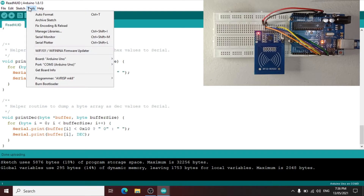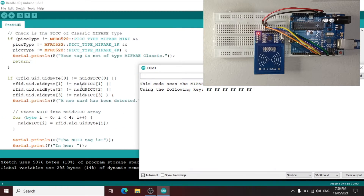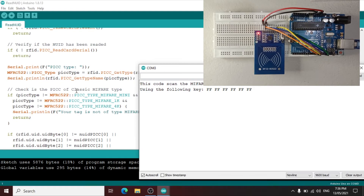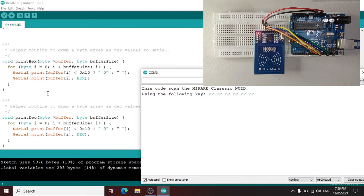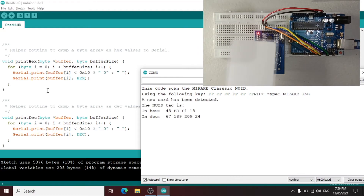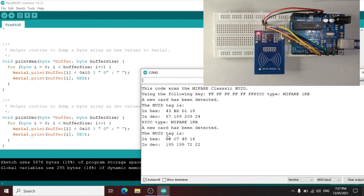Done uploading. Let us open now the serial monitor to check the program and read the RFID tag and RFID card. Let us try first the RFID card — the hex format is C374816. Then let us try the RFID tag — the hex format is also C374816, and in decimal it is 19519972222.